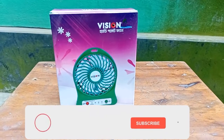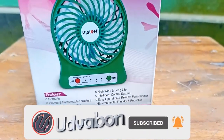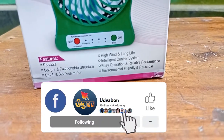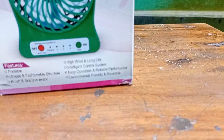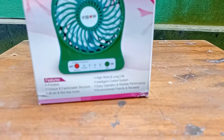This is a handy pocket fan. You can see this box. This is a portable, unique, fashionable, structured brush and slotless motor. High wind, long life, intelligent control system. Easy operation. Reliable information performance.